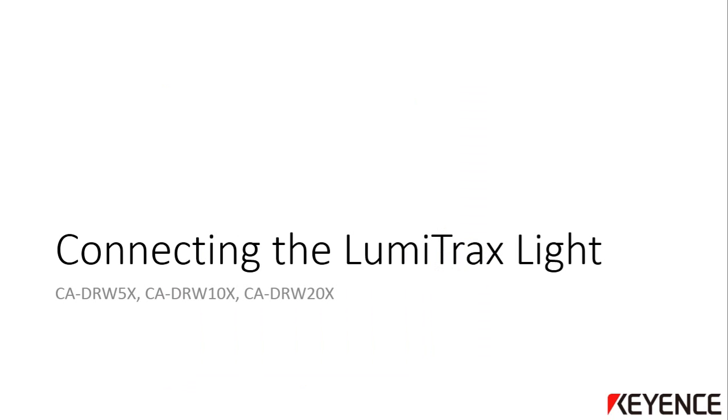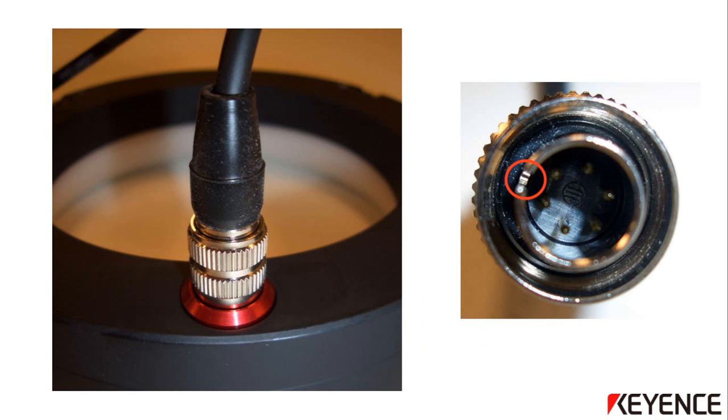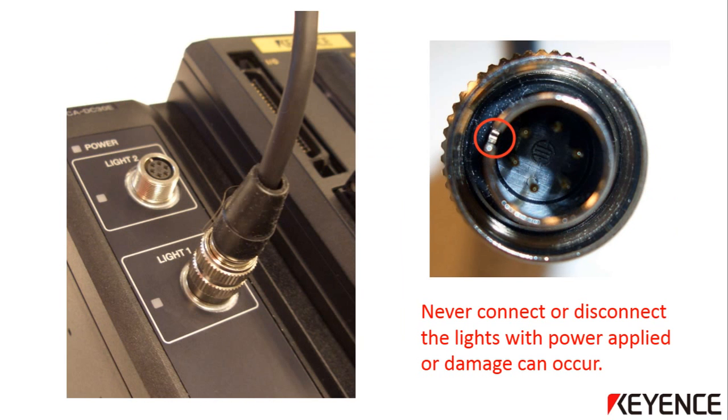The next section will show how to connect the LumiTrax light to the light controller. Mount one side of the CA-DX light cable to the LumiTrax light. The connection is keyed so it can only connect in one orientation. Once inserted properly, tighten the cable in place by turning the metal ring of the connector. Connect the other side of the CA-DX cable to the CA-DC30E light controller — again, keyed to one orientation. The light controller has two light connections so it can handle up to two LumiTrax lights. It is very important to only connect or disconnect these lights with no power to the controller, or you can damage the lights or controller.